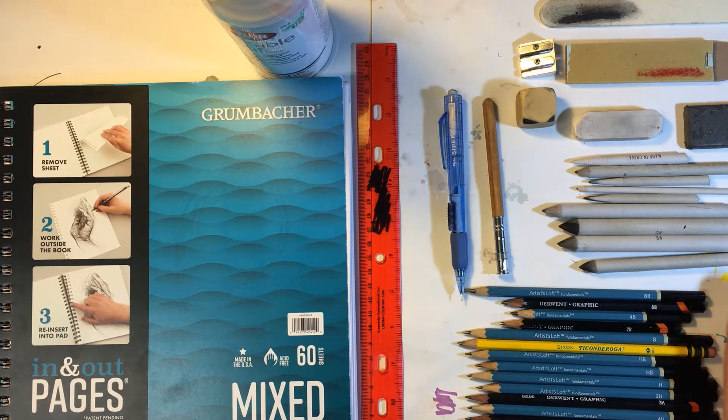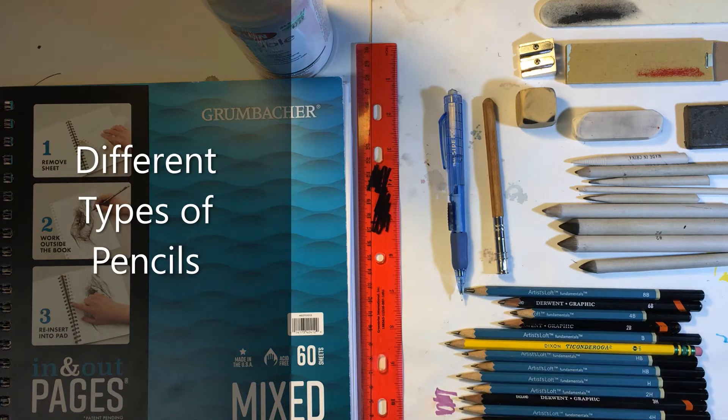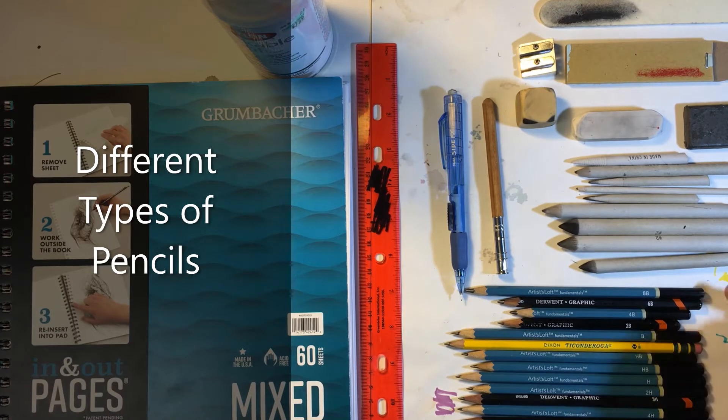First, let's cover our pencils. As you can see here, I've got a whole group of pencils. You may be thinking to yourself, you only use one pencil — what are all these for? So these pencils have numbers on them. We've got from 8B to 6H here. As far as brands go, let's not really pay too much attention to brands — these weren't chosen for any specific reason, these are just some things that I had on hand. So let's talk about these numbers.